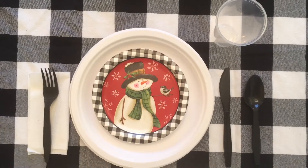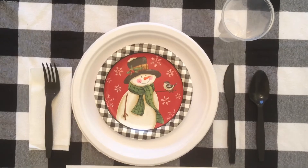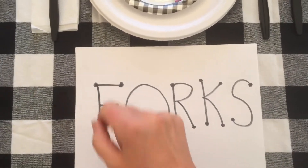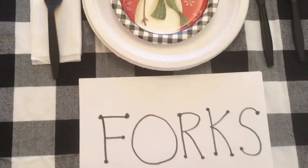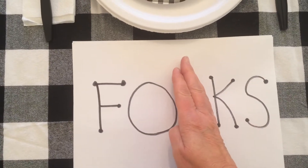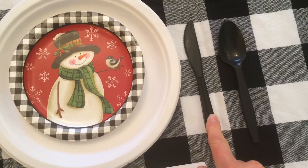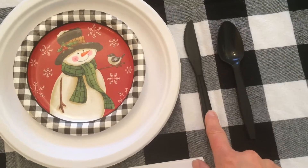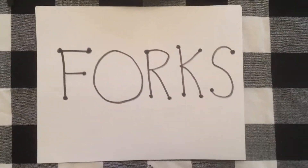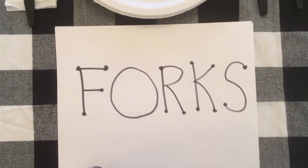I want to share one more little trick I learned in preparing this video — you use the word FORKS. FORKS helps you remember the order you set a table in. The F is for fork. The O represents your plate — where your plate goes. Forget the R, just ignore it. The K is for knife — you spell it K-N-I-F-E, with a silent K, like the word knock. And the S represents your spoon. FORKS — that's all you need to remember the order in which you set a table. Isn't that funny?